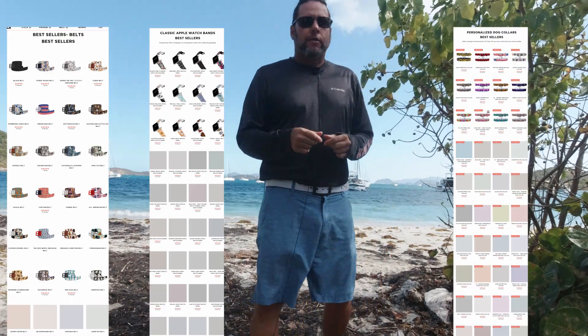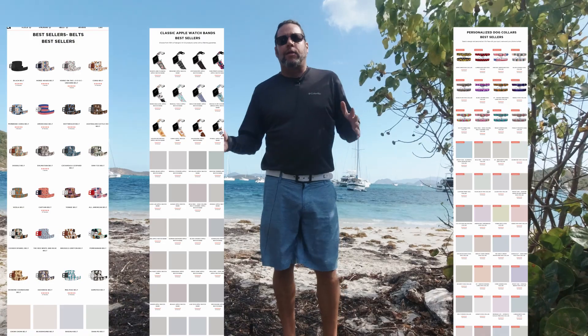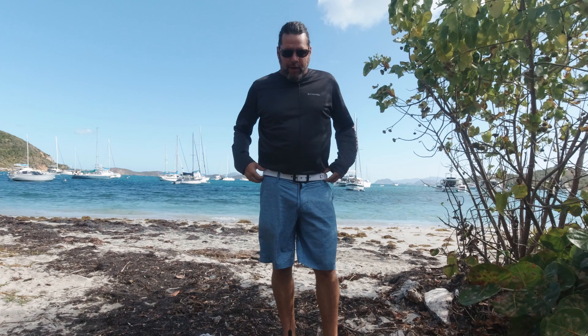This company makes belts, dog collars, dog leashes, and a lot of products for dogs and for humans. So you've got to check out their website — look up C4 belts and you'll find it.